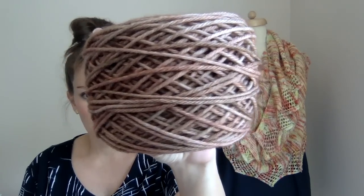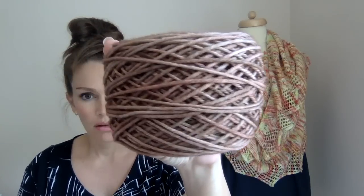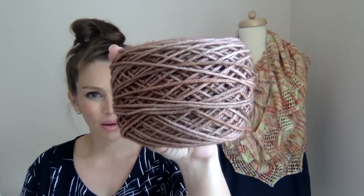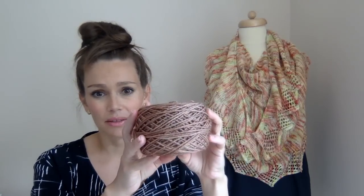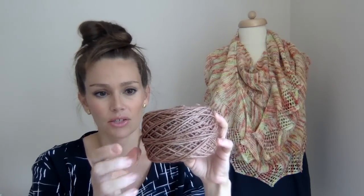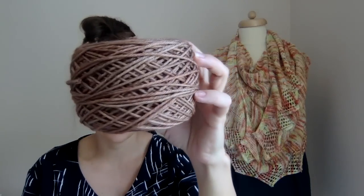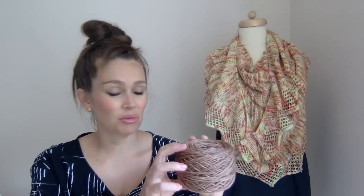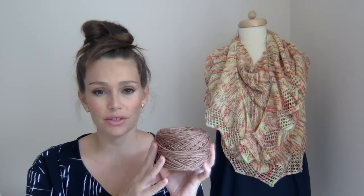It's a warm medium brown with tan — almost some pink in it. I may call this Rose Gold because to me it looks very much like rose gold. I think this is such a pretty color; I really love it, and I don't normally go toward neutrals — I'm very much a color person.